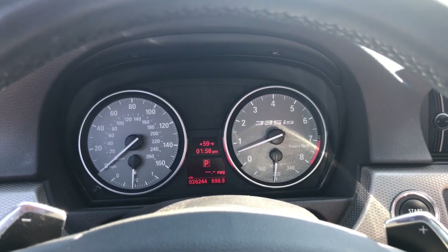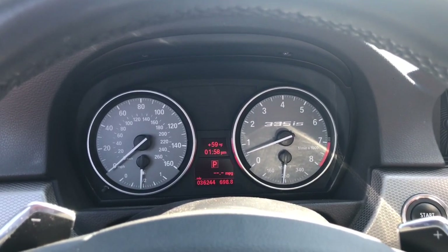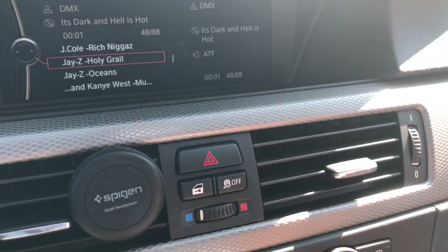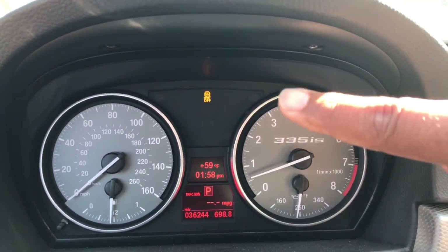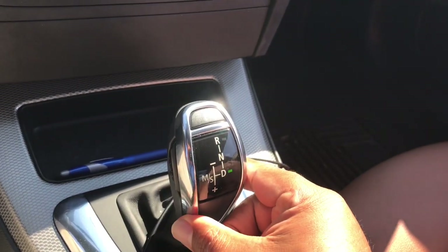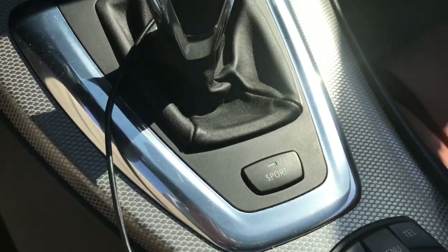There are three things you have to do in order to get launch control to work properly. The three main things — there's a slight 3.1 or whatever you want to call it — but the three main things are: you have to turn off traction control, which is just a one press, and you can see it indicating right up there in the dash. Then you have to set your drive selector to drive in manual shift mode.